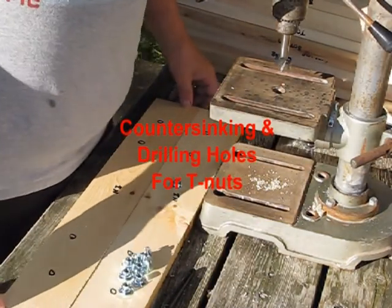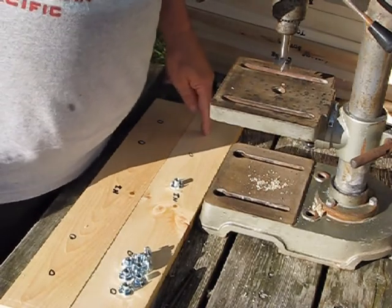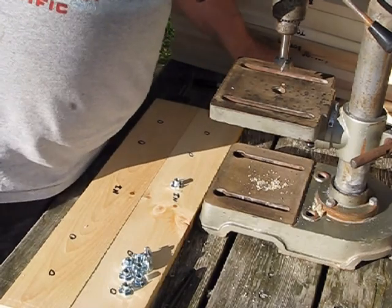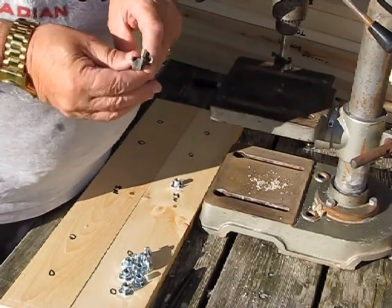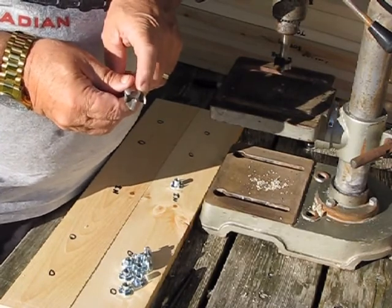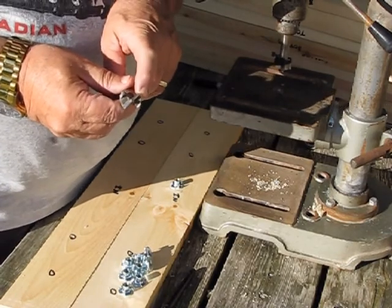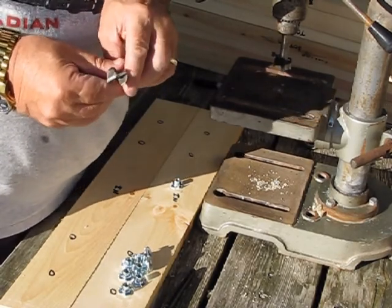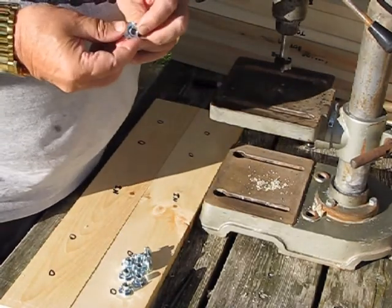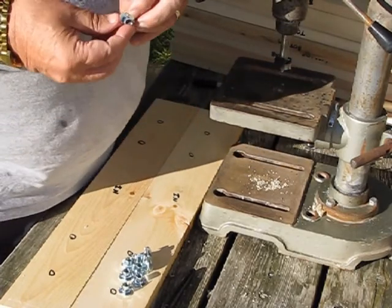Our next step in our module fabrication is to countersink the pilot holes that we drilled previously by one-eighth of an inch using a Forstner bit. A Forstner bit is simply a drill bit that drills a flat surface rather than a beveled surface that we see on a regular drill bit, and we're going to be doing this so that when we install the T-nuts they will be flush and flat to the surface of the wood.